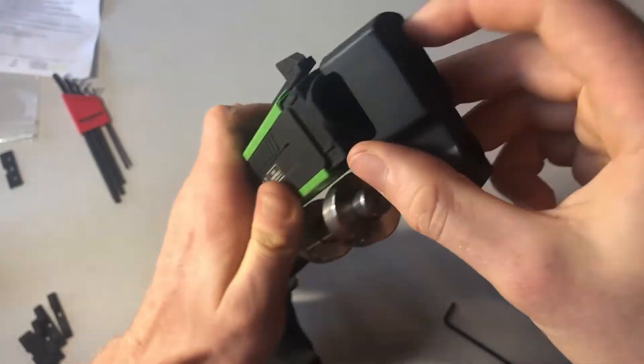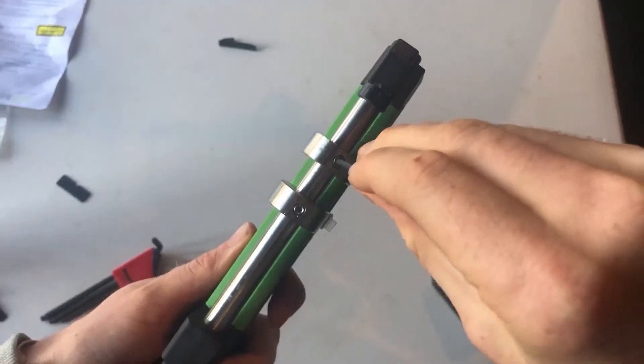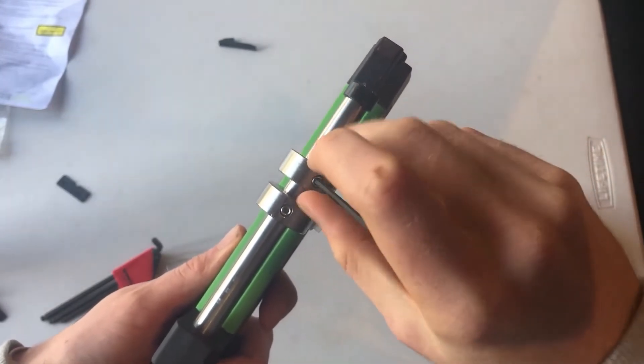Then slide weights on or off and put the front back on. To move weights, just loosen the screw on them, slide them along and then tighten again.